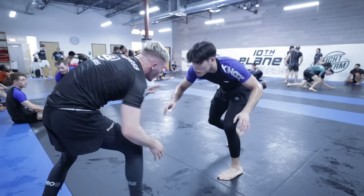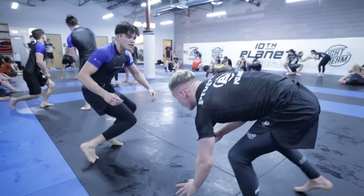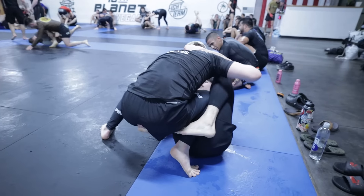That stance issue was one big focus, but there's a bigger lesson coming up in a few seconds. First, Owen punishes me for standing like a fool and takes me over on a double leg, landing in half guard.